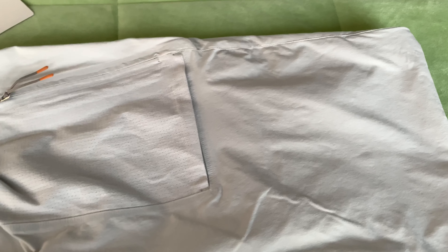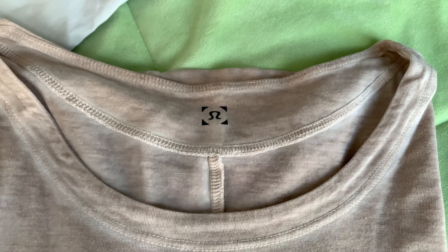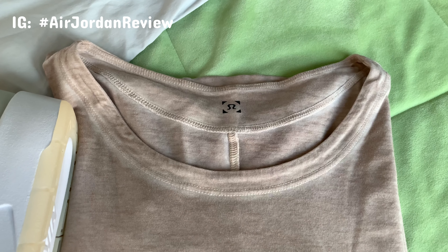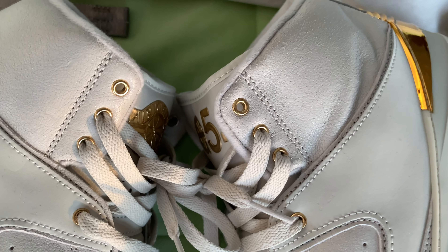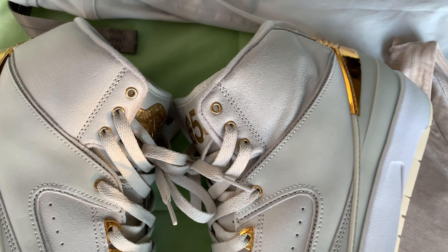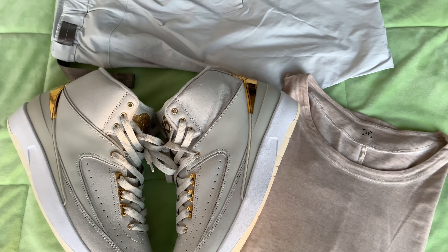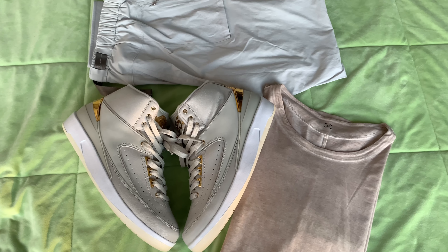Once again, for those of you who are more interested in the in-depth written review of the sneakers, you can find them on my Instagram. All you have to do is search hashtag Air Jordan review, and there should be all the feeds with written reviews of my Air Jordans that I had posted in the past. Among them, you should identify three postings with Air Jordan 2 Q54 pictures and click each of them for the in-depth written reviews. The review is divided into three parts via three postings, with breakdown points given to the sneakers.